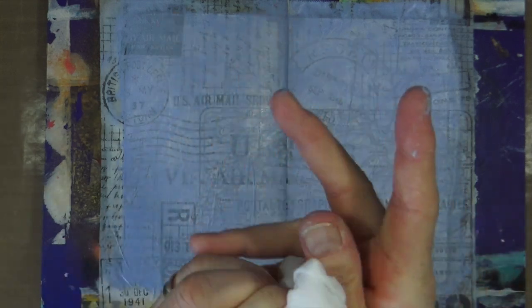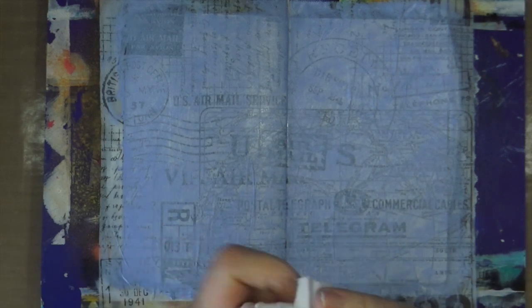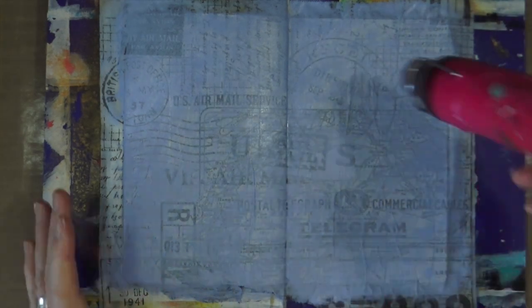Once I'm happy with the paint off my hands and happy with the depth of color on the background — you can still see the tissue showing through, but it has been knocked really into the background — all I'm going to do now is grab my heat tool, give it a nice dry, and then we can move on.